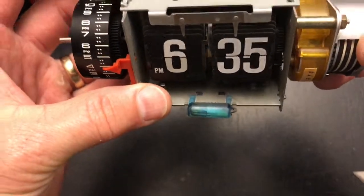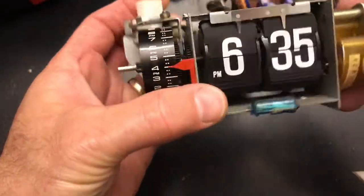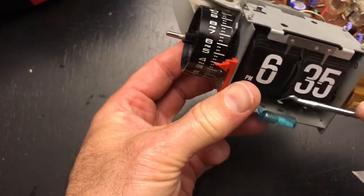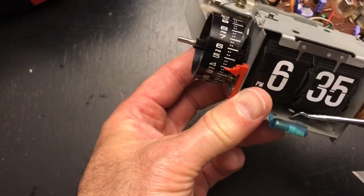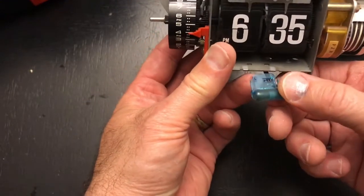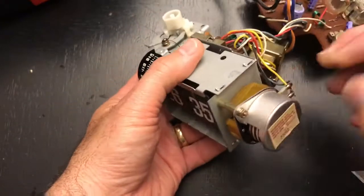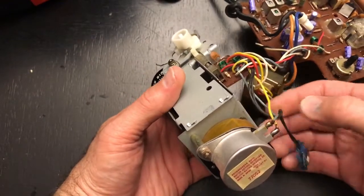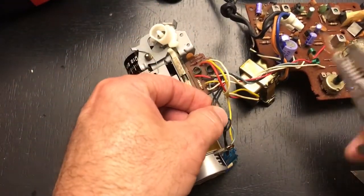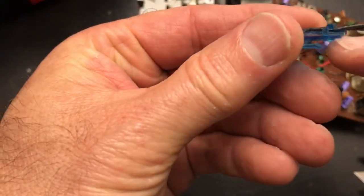Looking at the mechanism, I want to get this light out so I can replace it. You can try to replace it without removing it, but I think it's just risking damage. These are often broken when you get a clock to restore. I'm putting pressure with my ring finger and pushing the two tabs in. It pops right out with no damage done - just take your time the first time. I'm going to go ahead and cut off the old wire leads since I'll be soldering in a new light anyway.